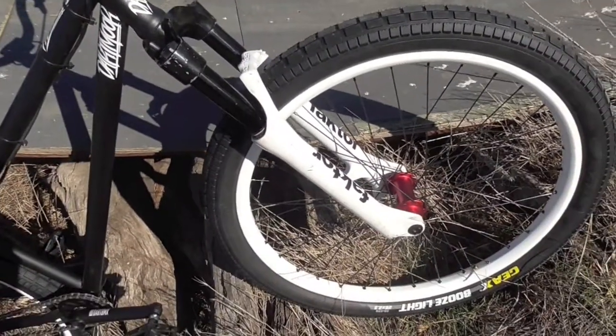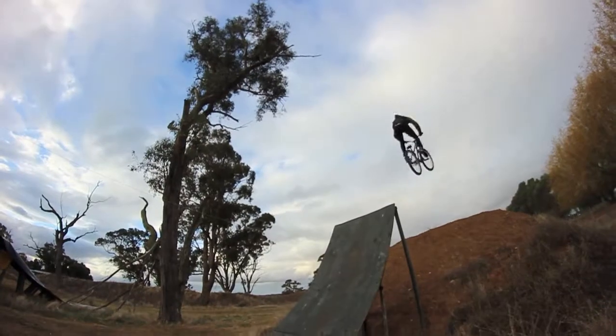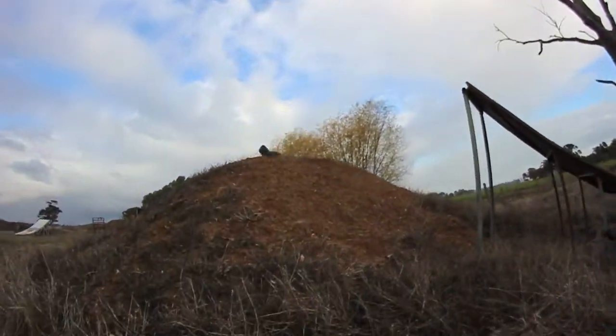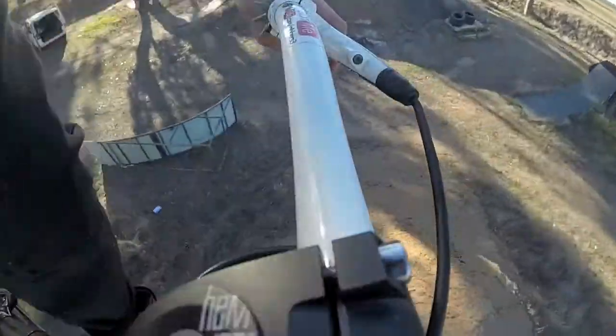Still running a Marzocchi Dirt Jumper 2 fork, pumped up pretty tight so it's nearly rigid. I'm running the Dartmoor Swing Hi handlebars and the Micron stem.